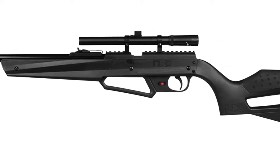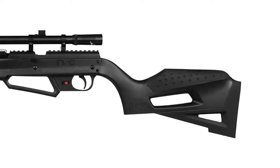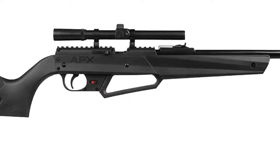Fiber optic sights are featured in both the front and rear. The rear sight is adjustable for windage and elevation. The Sportsman 900 is powered by a multi-pump pneumatic assembly that has been tried and tested.